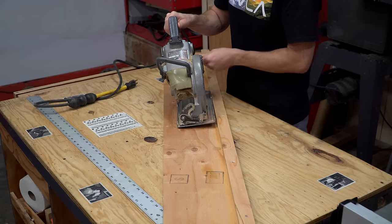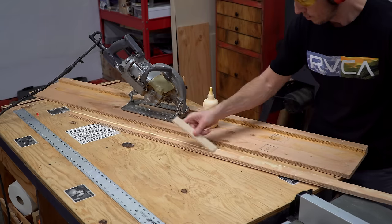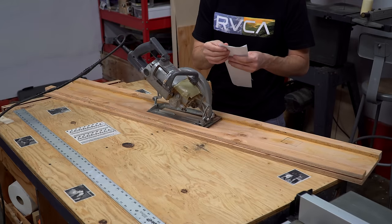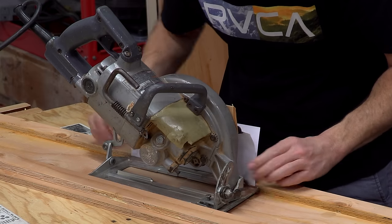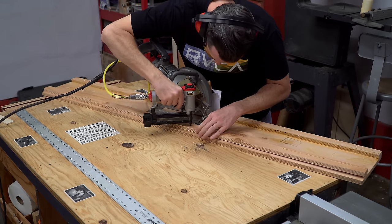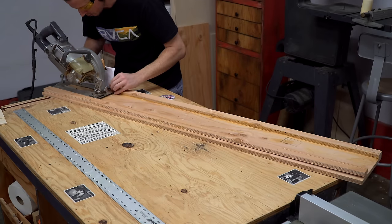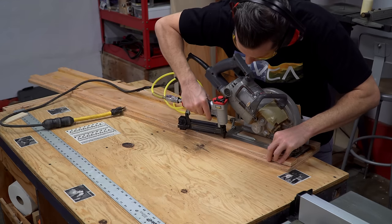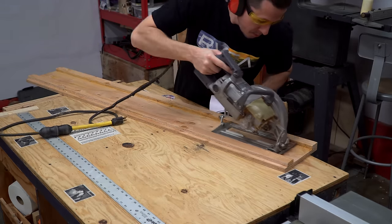The circular saw's blade was preventing the saw from sitting flat, so I removed the blade. I added glue to the second guide and loosely set it in place, then folded a piece of paper in half and used it as a shim to create just a slight bit of clearance between the saw's base and the track's first guide. I snugged up the second guide to the base of the circular saw and fired a couple of pins to hold it in place, then repeated that process for every section of the track. This ensures the saw always has just enough room to keep it from binding but not enough to be sloppy.